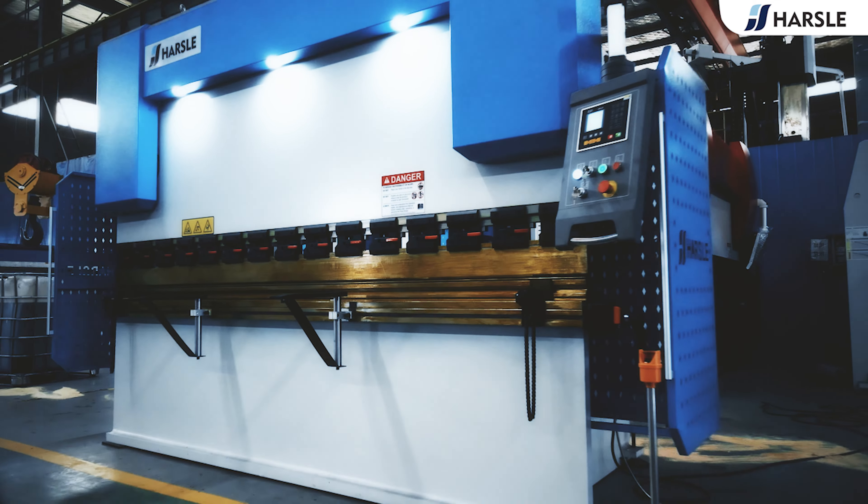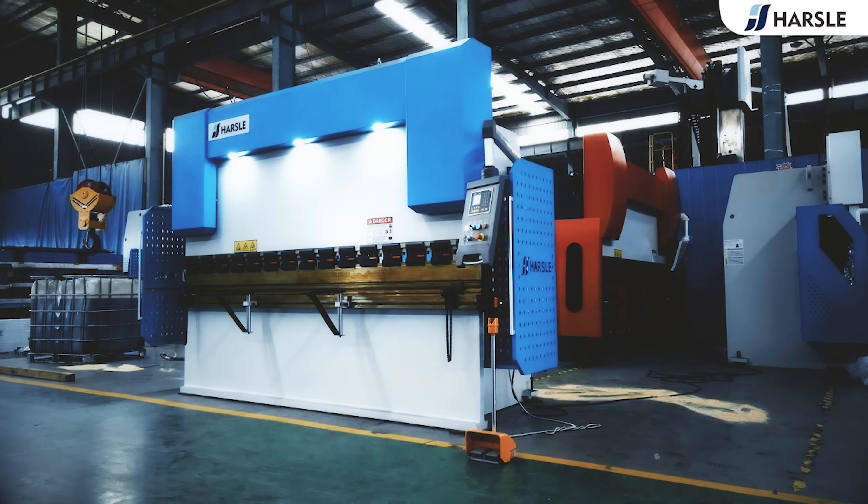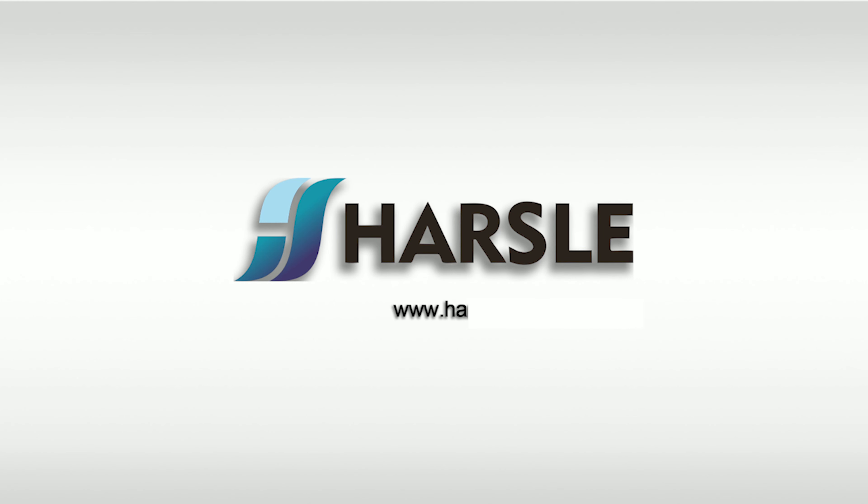With a high degree of precision and repeatability in the processing of bending material, Horsal helps create more value and achieve more efficient bending solutions.